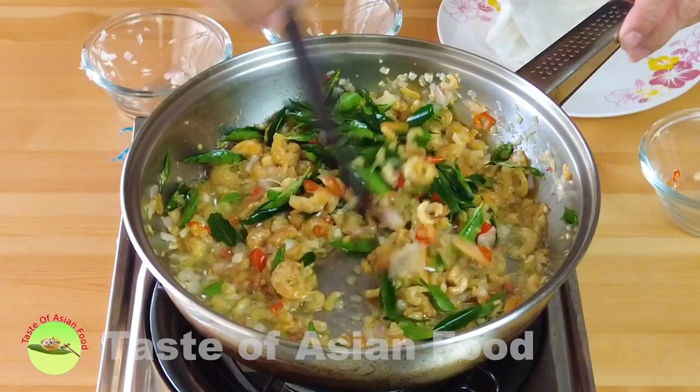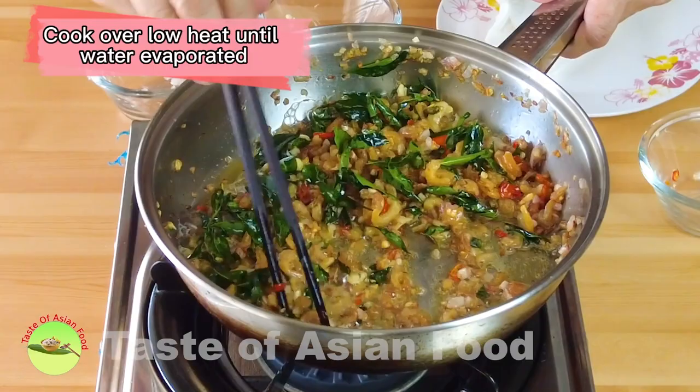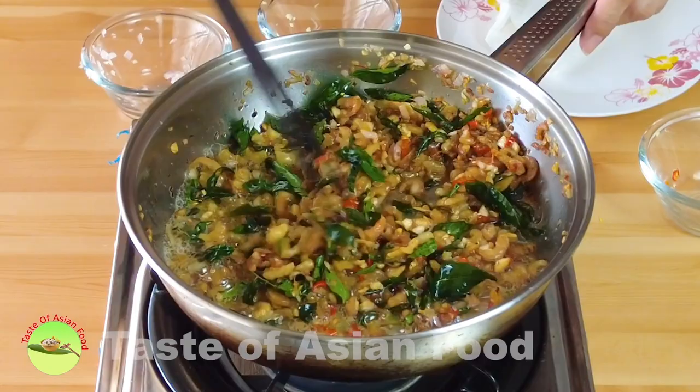By now you can really smell the aroma from all the ingredients. Let's cook a little while over low heat until all the water from the dry shrimp has evaporated. The color also becomes slightly darker and it is now very aromatic.